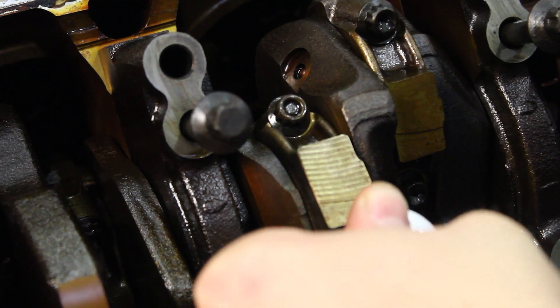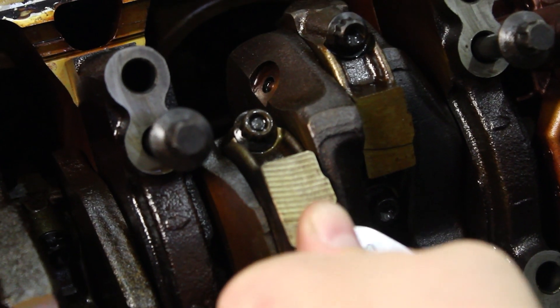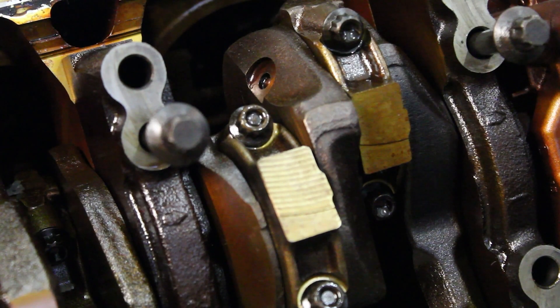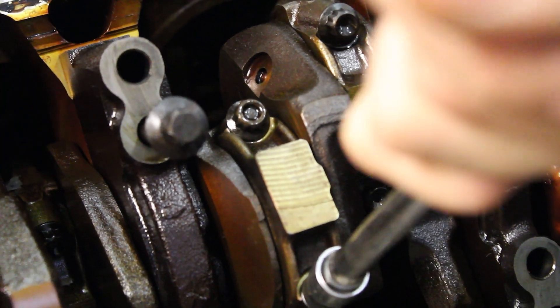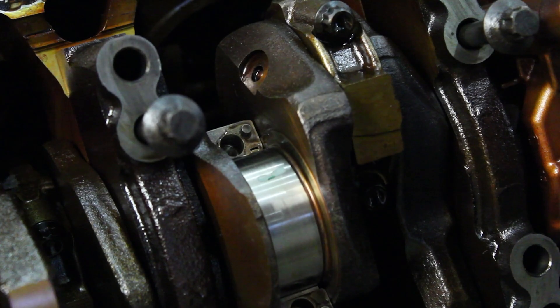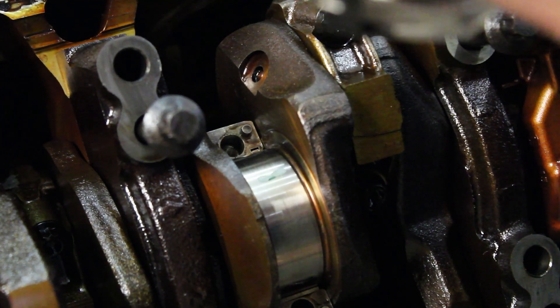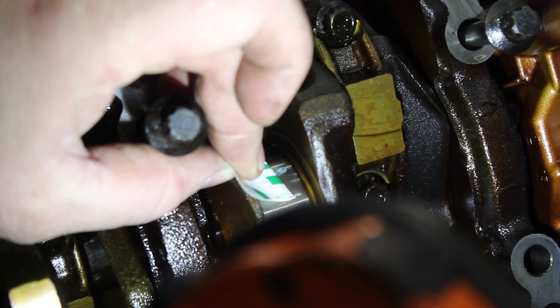This is followed by a 90 to 95 degree angle torque to complete the torque sequence. Next, remove the connecting rod cap and measure the plastigage. After this is complete, make sure to remove any plastigage from the crank and bearing surfaces before reinstalling the connecting rod cap for the last time. Our measurement here is 0.015", which is exactly what we're looking for.